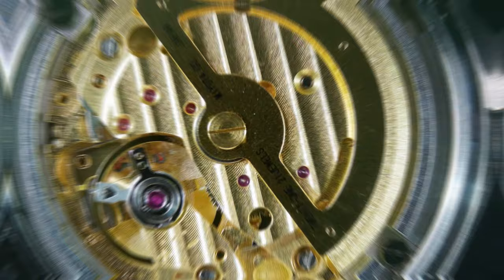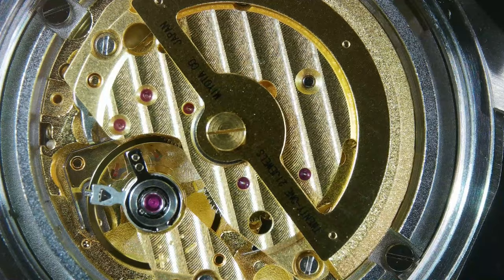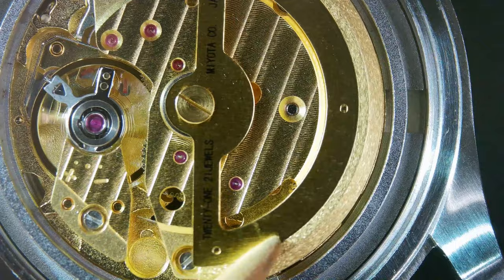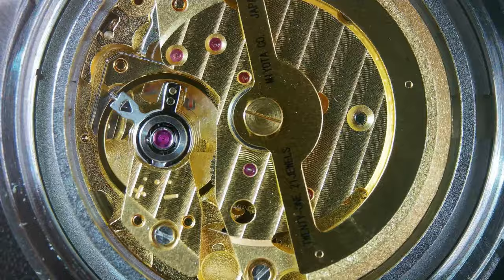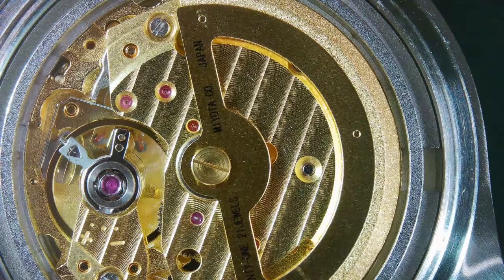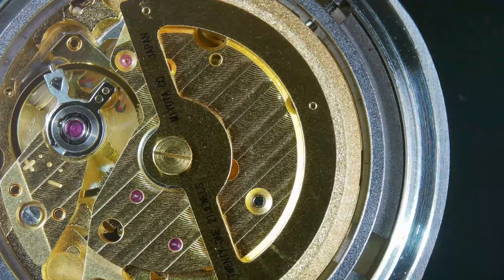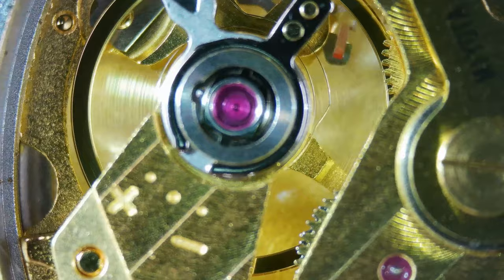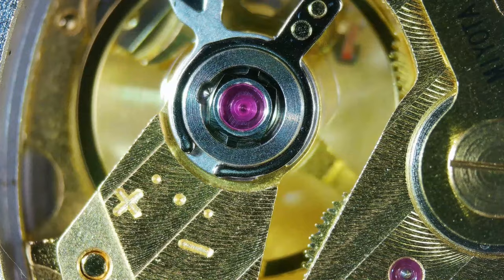The irony of all that is that under that case back lies a Japanese movement — clearly the Japanese beat the British in that regard too. I joke of course: this is the Miyota 82S5, the gilt version of the movement. You can see it has some côtes de Genève there as well. It's got hacking, hand winding, 21 jewels, and 40 hours of power reserve, and it will be pretty reliable. It looks very nice, and I think he chose it also because you can get a display case back option, which means you've got a better-looking movement than perhaps the standard Seiko. And of course here we are on the microscope — I did promise you some microscope shots so we can look a lot closer at the detail of this movement.